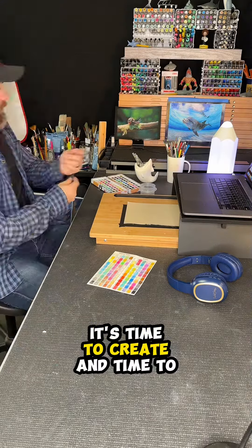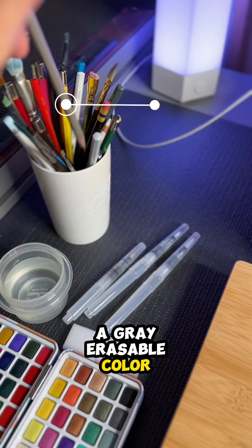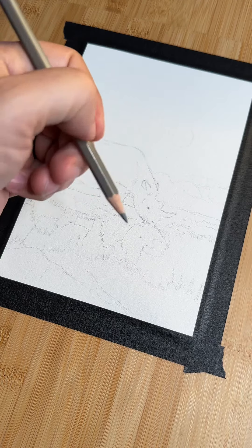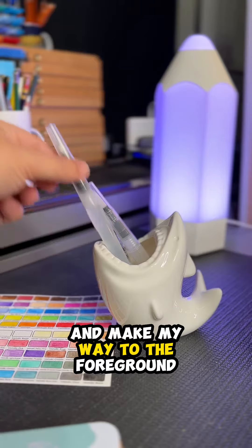It's time to create and time to listen to music. A gray erasable color pencil blends into the watercolor. I start with the background and make my way to the foreground.